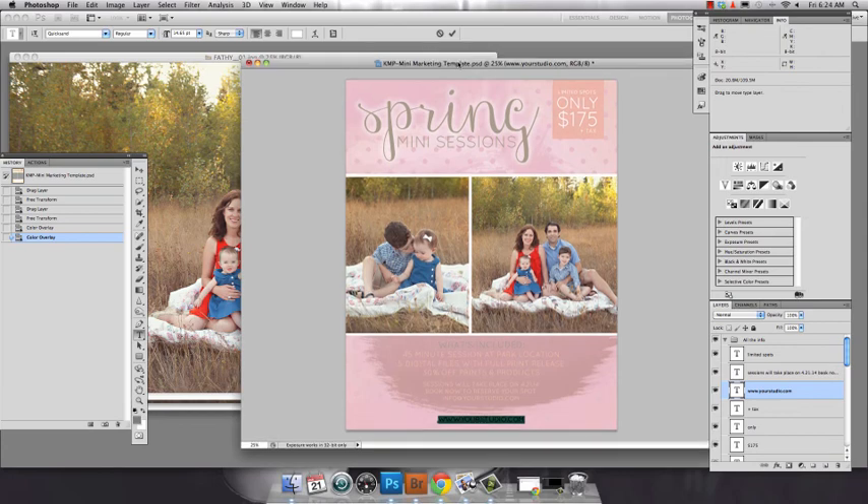I hope you enjoyed today's Friday freebie and have a great Friday. Take care. This is Carrie Myers with Carrie Myers Photography at www.carriemeyersphotography.com.